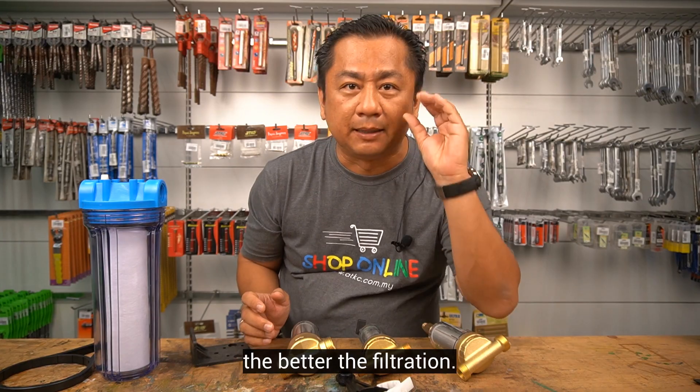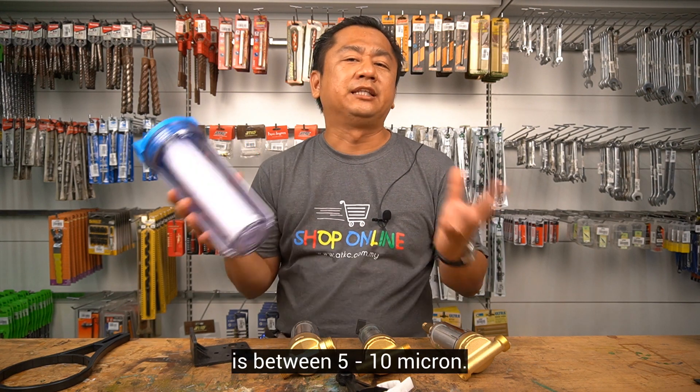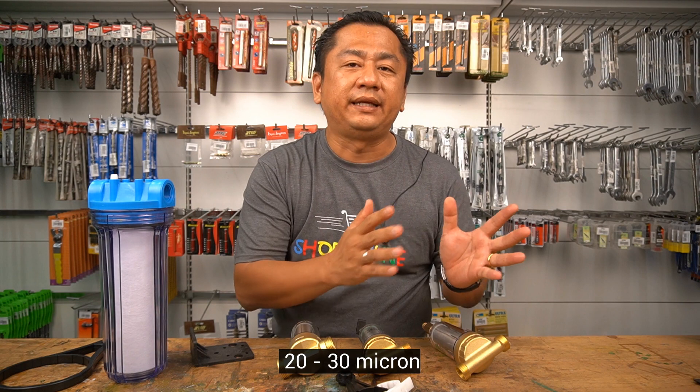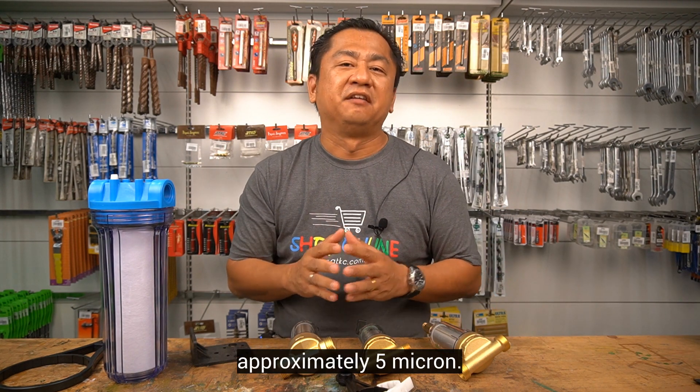equaling one times ten to the power of minus six meters, or one millionth of a meter. The smaller the number, the better the filtration. For example, the rating for a fiber cartridge filter is between 5 to 10 micron, sand filters 20 to 30 micron, and membrane filter approximately 5 micron.